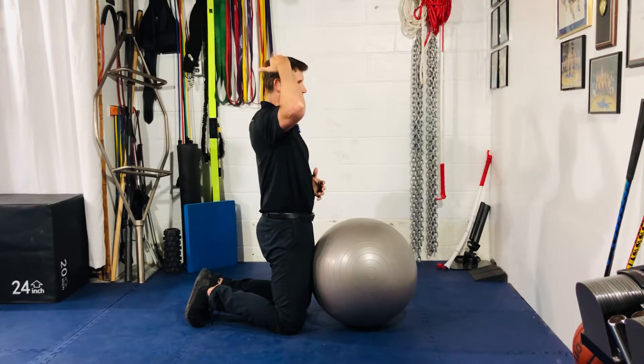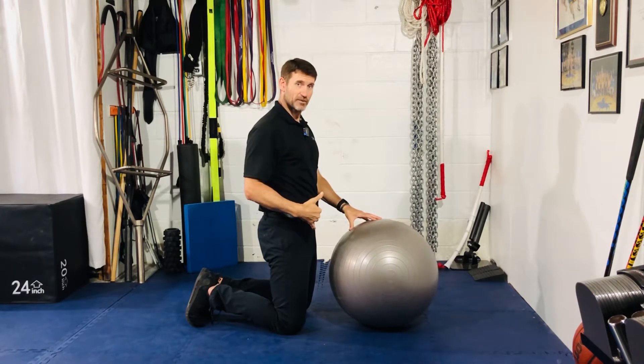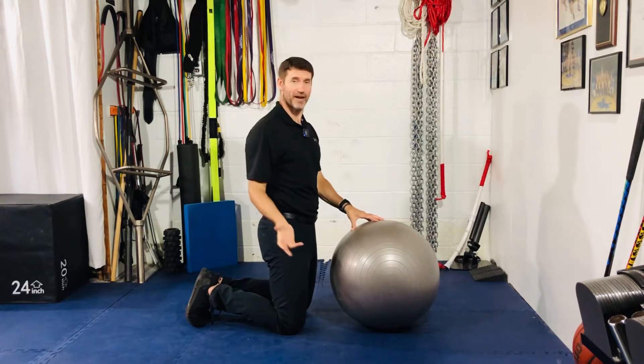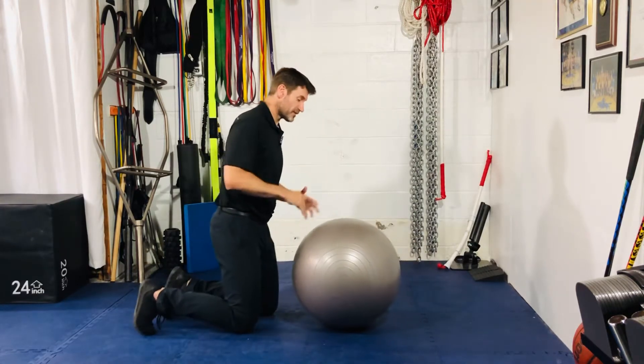Just trying to accomplish that straightest line between the top of the head, through the ears, shoulder, hip and knee. One thing to do it here in a standing position, it's a whole other thing to do it when you're in a plank position, and a whole other thing to do that on top of it when you're on a stability ball. So that's the challenge — that's the beauty of this exercise.